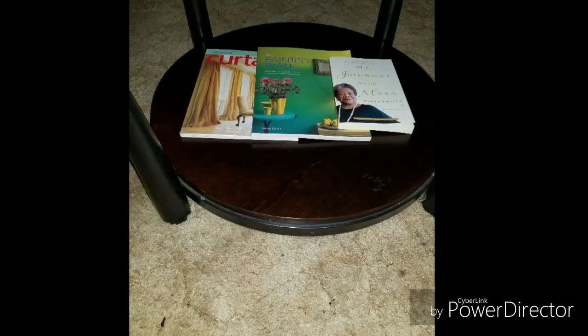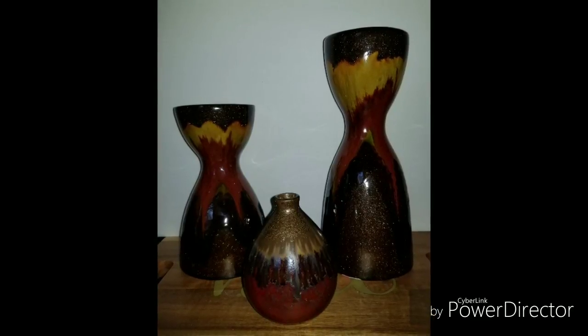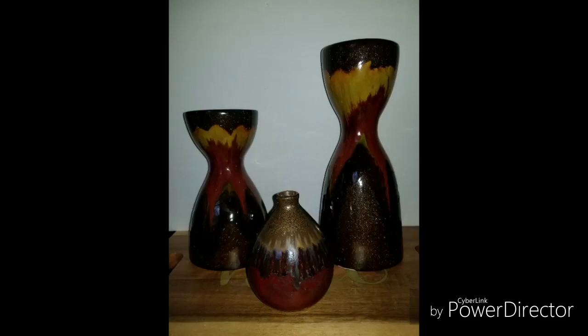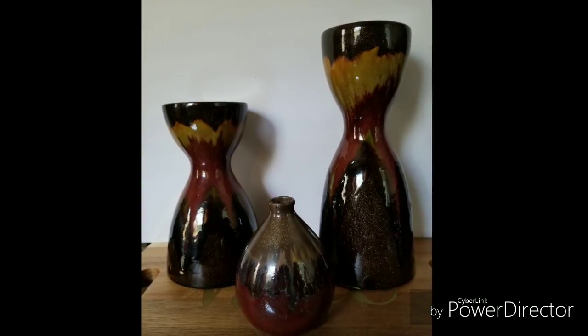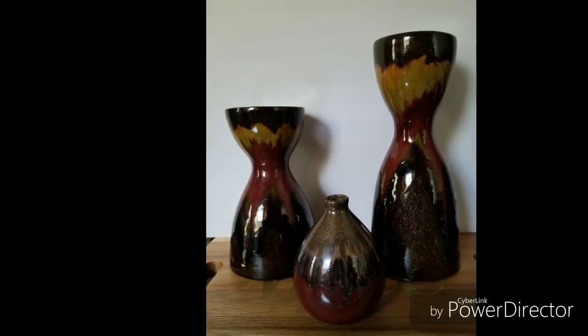So first up, I tried to put some books on the bottom shelf to see how I liked it, see if it would turn out to be something that I would enjoy seeing every day. It was okay. Then I was thinking about the top, and I have these candle holders and this little vase that I thrifted as well. And I thought that would be a perfect addition to the top of the table, but I needed the right type of tray for them to sit in.